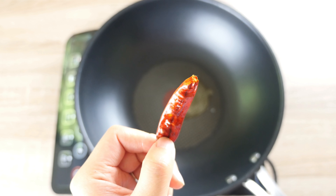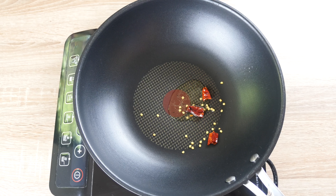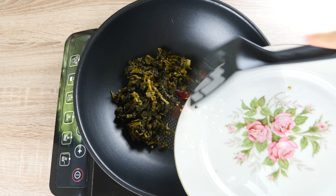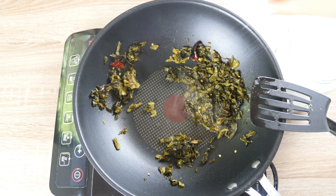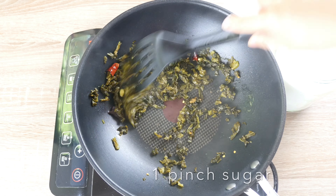We are going to stir fry them with about half tbsp of vegetable oil and 1 dry chilli — break the chilli with your hands roughly. Don't worry too much about the seeds. Turn the stove to medium low heat, then sauté our green mustard with a pinch of sugar. It will balance the saltiness from the pickles.